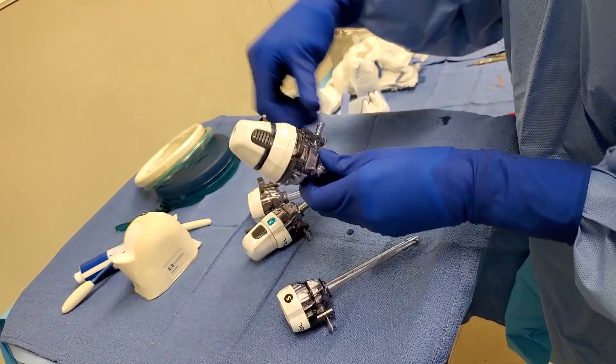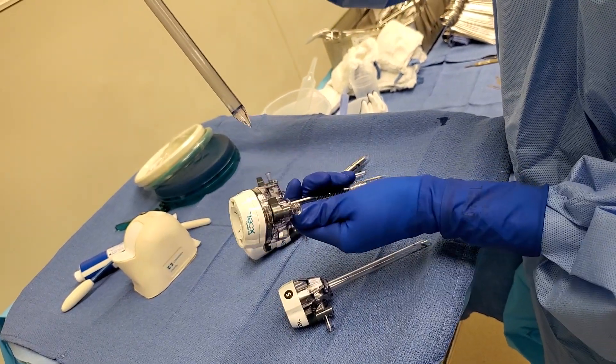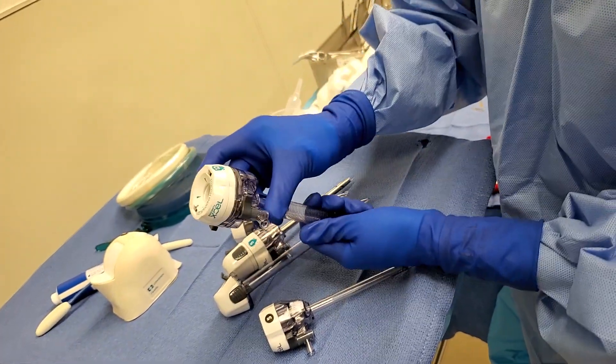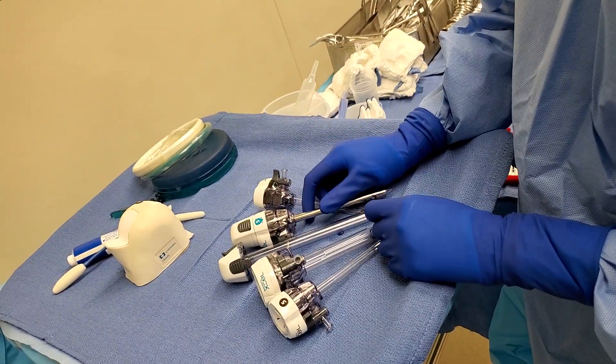To take it out, you just pinch this and then you're done. And that is how you use the laparoscopic trocars. Oh my god, I forgot!